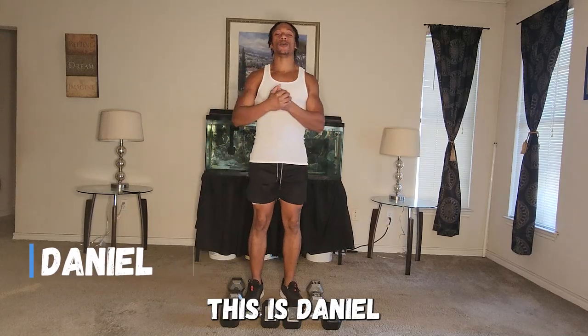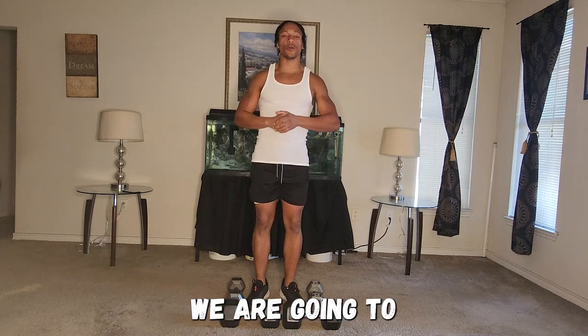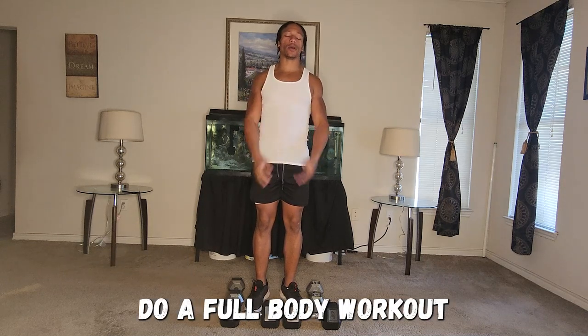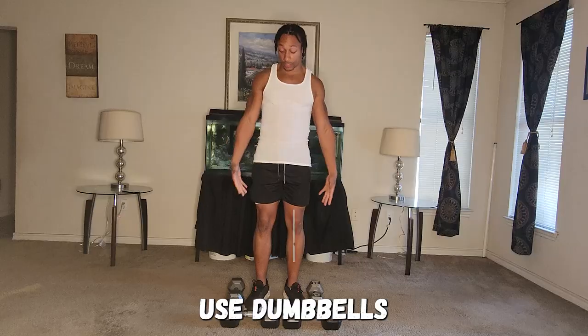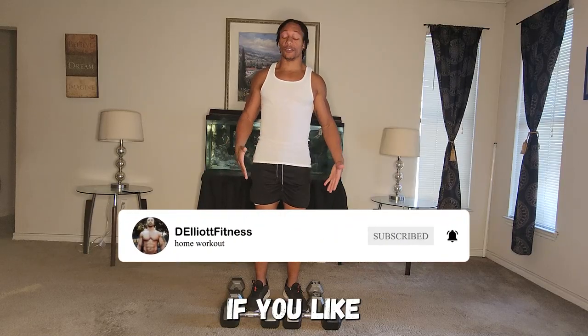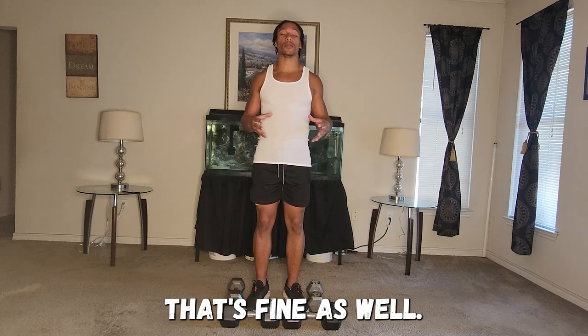This is Daniel with another YouTube video. Today we are going to do a full-body workout with four different workouts for a few sets each. You can use dumbbells if you like — lighter dumbbells — or if you don't want to use any dumbbells, just do the motions. That's fine as well. So we're going to go ahead and get right into it. Let's get started.